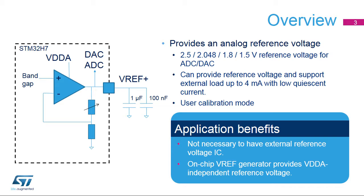This output voltage can also support external loads up to 4 milliamps. External bulk and bypass capacitors are required when the internal VREF buffer is used. A calibration mode enables better accuracy on the output voltage for the application.